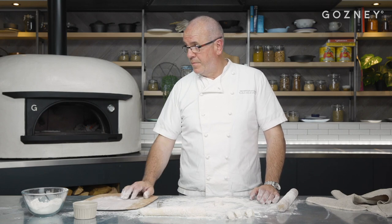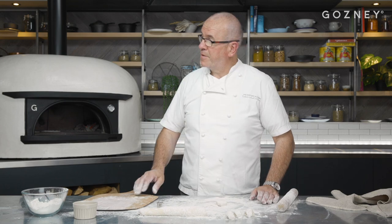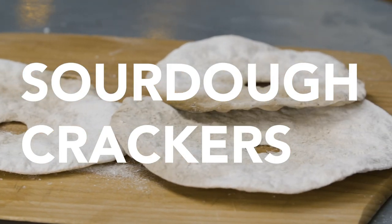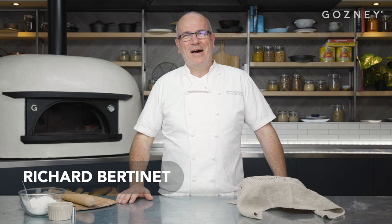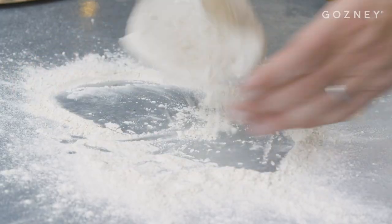If you make a little hole in the middle, it looks even better — it looks posh. Hello, my name is Richard Bertine and I'm at Gosney Kitchen today. What I want to show you is how to make some cheese crackers made with leftover ferments.